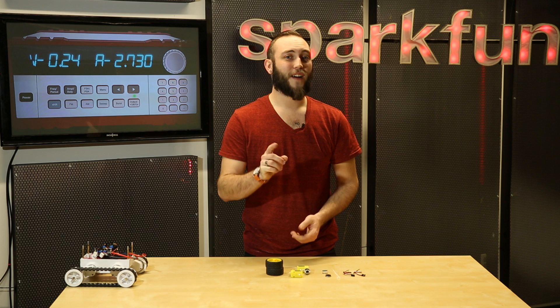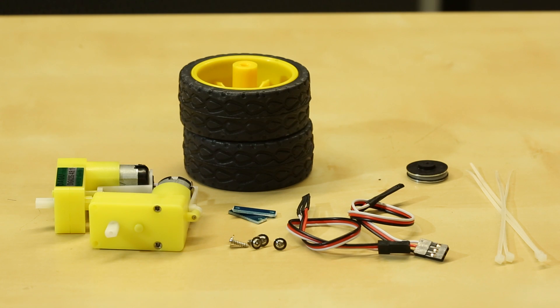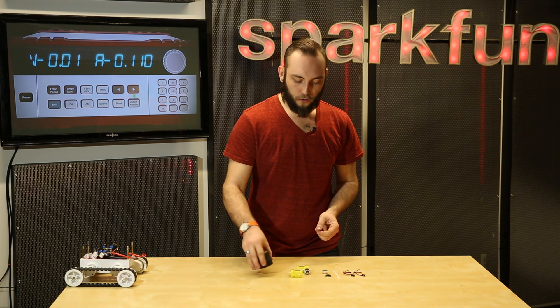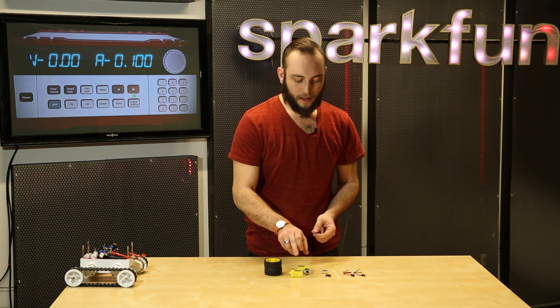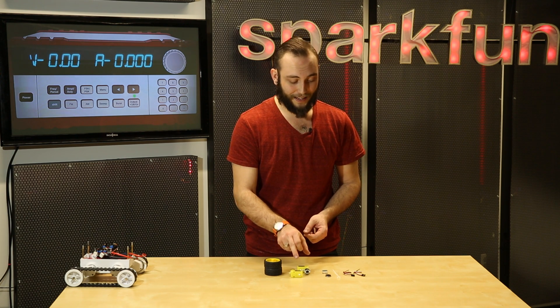Finally, we have this kit from Dagu, and this is a simple hobby motor and wheel encoder kit. This kit includes two hobby tires and wheels, and the motors that are the same motors in the Dagu multi-chassis kits.